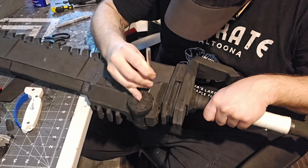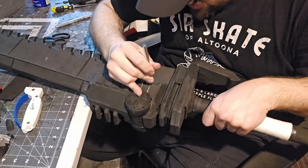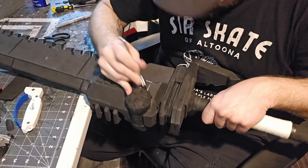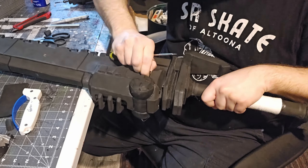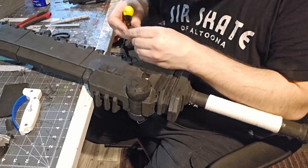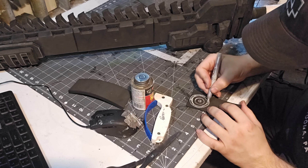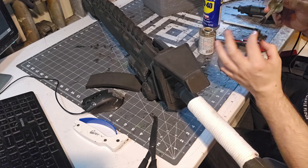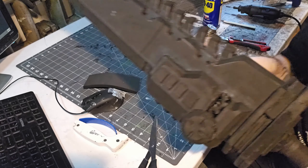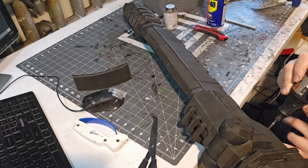I flipped the sword over and needed to carve out a chunk of the side plating. There was an exposed mechanical bit on this side that I had originally skipped in my previous build video. I wanted all the details, so I carved that section out and started working on making the little gears that go inside. With that cut out, I gave them a coat of contact cement and pressed them all inside.